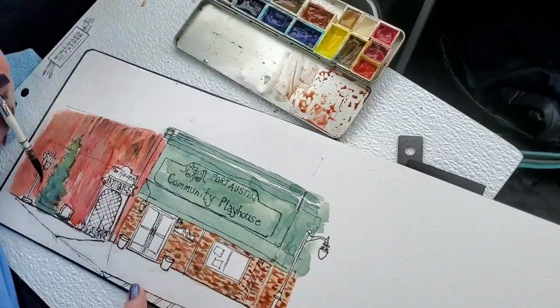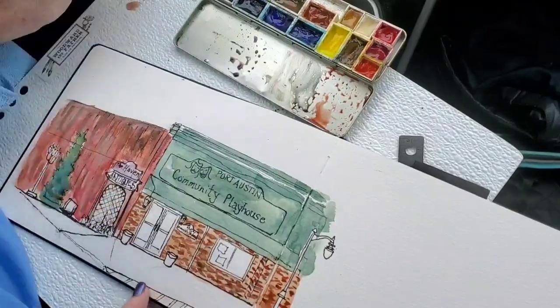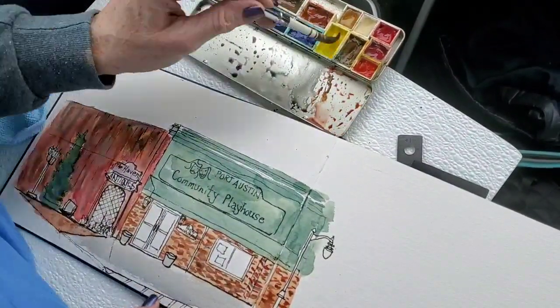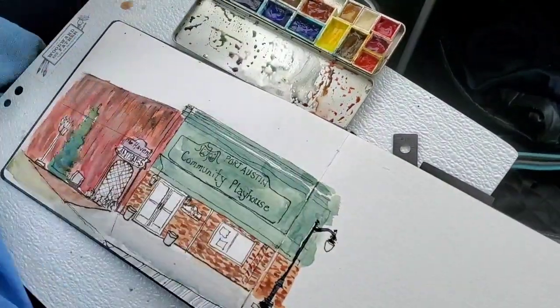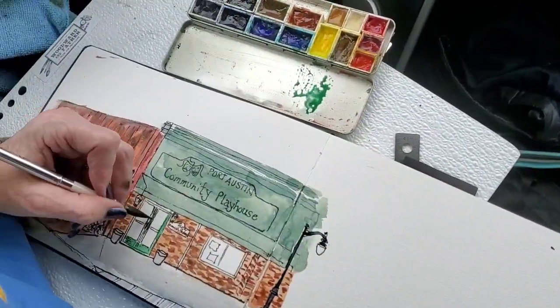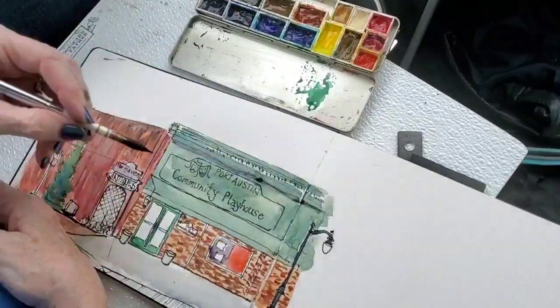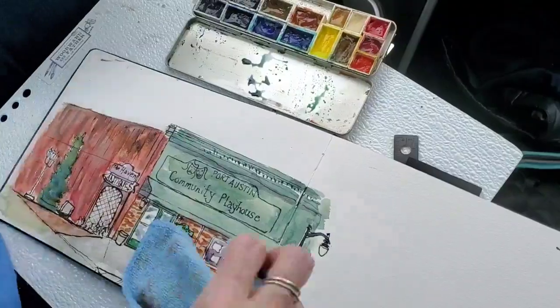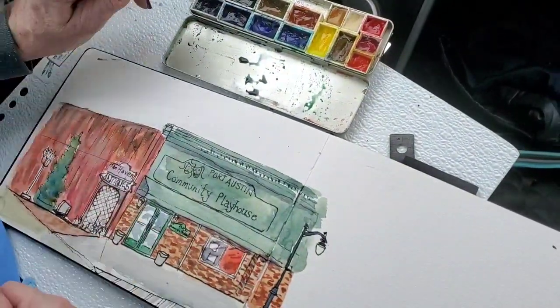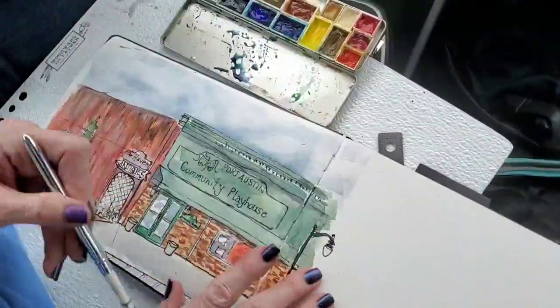I've said this before and I'll say it again: if you're concerned about sketching around other people, first start out sketching items in your home or outside in your yard, then go out into public. You might want to start by sketching from your car, which is what I'm doing here — except that's because we're on lockdown and I don't want to be out in public. Also, if you're going to sketch in public and not from your car, you can always put your back up against a bush, a building, or a tree, and that will prevent people from coming up behind you and looking over your shoulder if that makes you nervous.